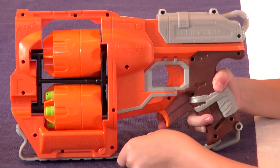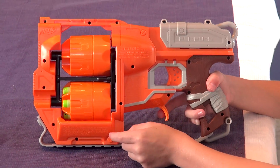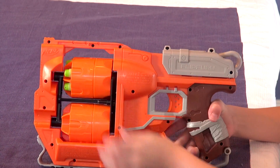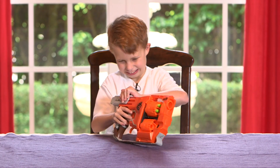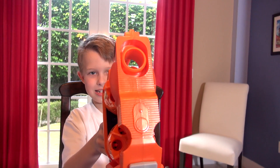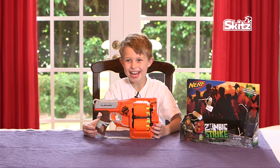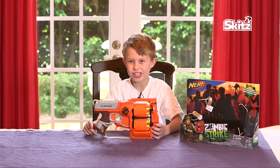I'm out of bullets! But to get more bullets, you spin this thing, so then you can shoot with this cartridge. This is super cool! This is ages 8 and up.